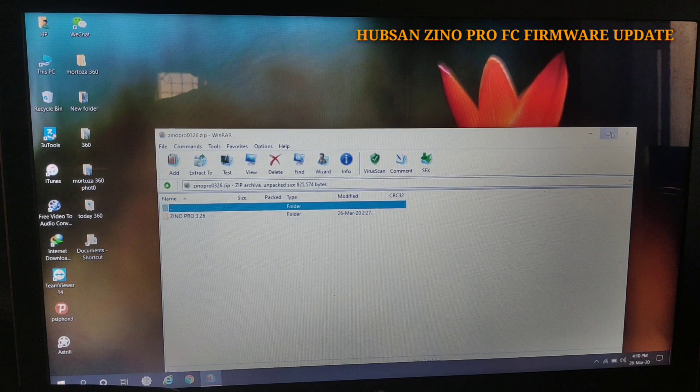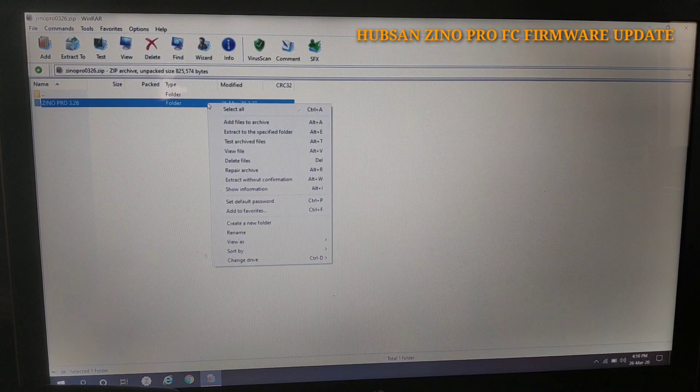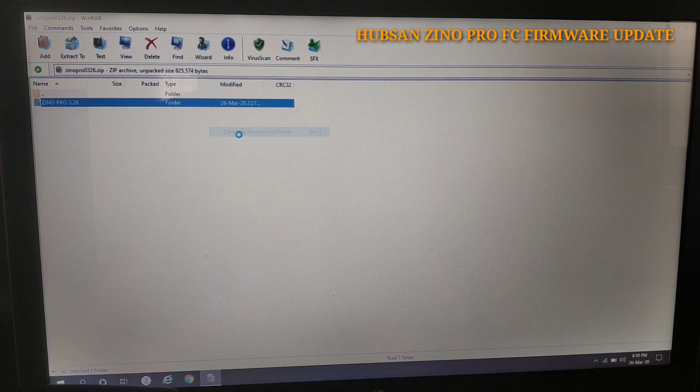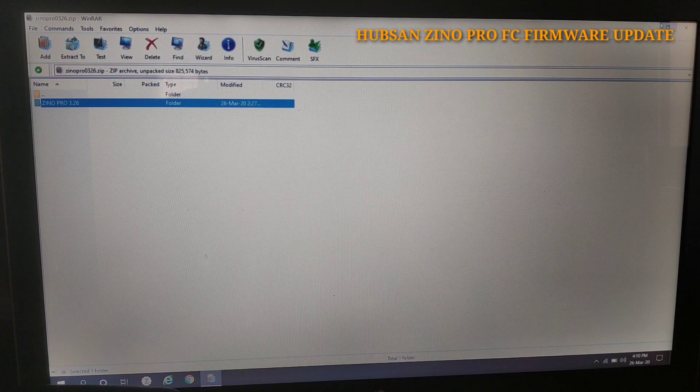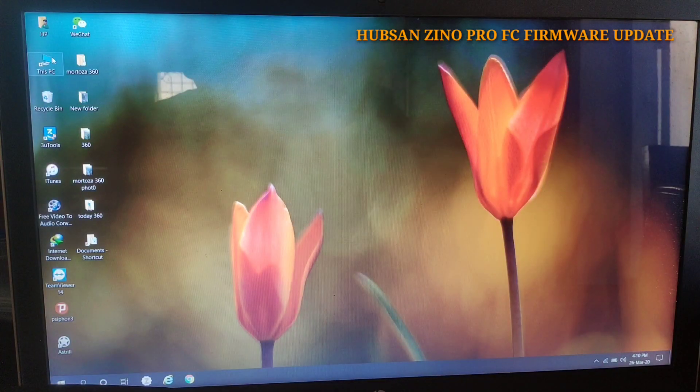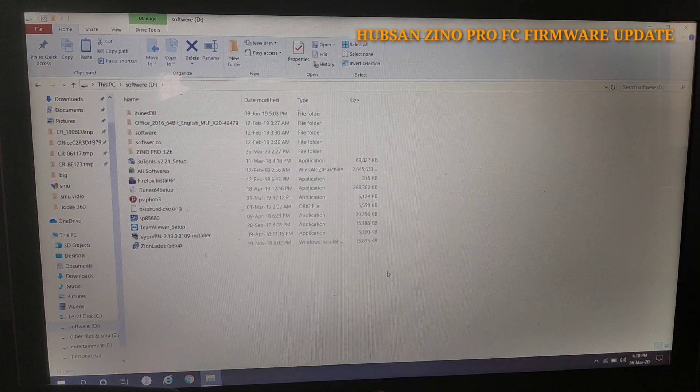Now we have to extract the file into a specific folder. I opened it twice, so I cancelled one. Now I am extracting the file into a specific folder — you can choose any folder. Here I am choosing the 'software' folder.